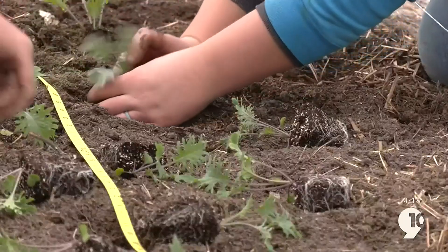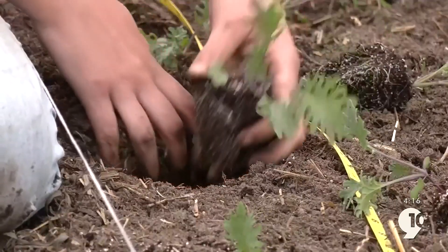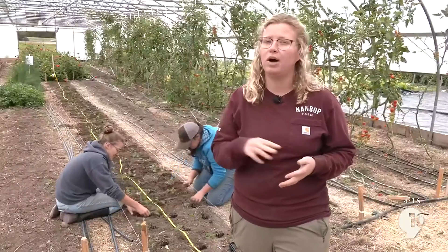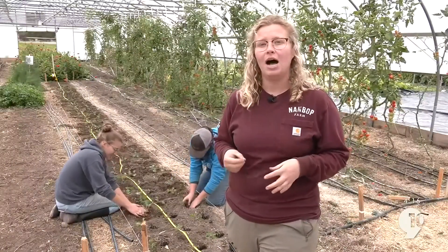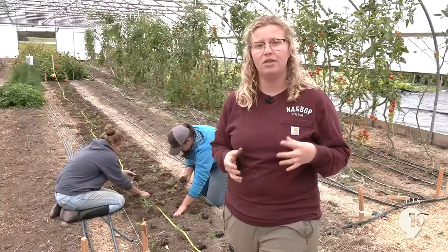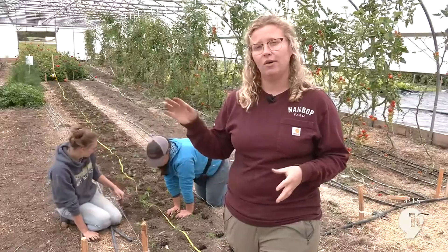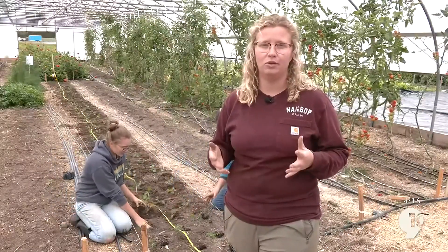Once you finish planting your bed, put drip irrigation on it and run it for about an hour or so. Also make sure you water those plants in really heavily before you put them into the ground. If you put your transplants into a dry bed, the soil will actually pull all the moisture out of your transplant cell and your plants will wilt pretty immediately. So soak them really well before planting to avoid that from happening.